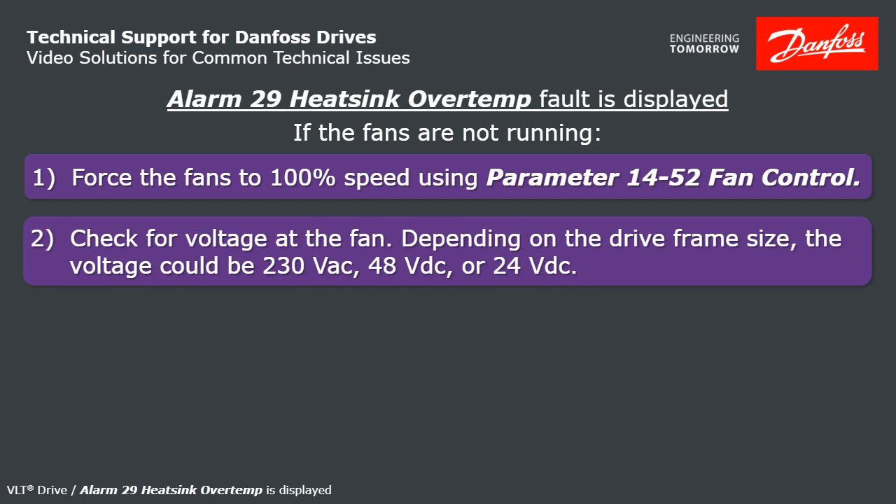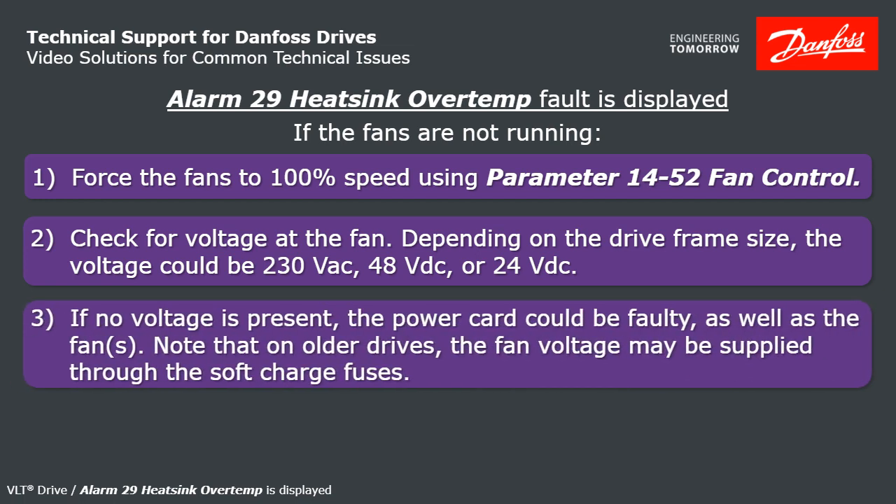Depending on the size, some fans will be 230 volt AC, some will be 48 volt DC, and some 24 volt DC. If there's no voltage present, you'll need to replace the power card and possibly the fans as well.